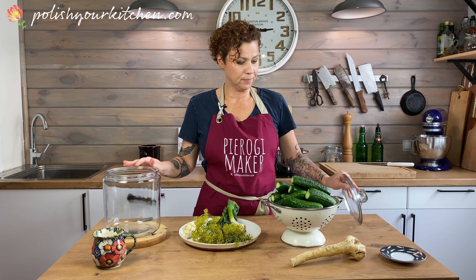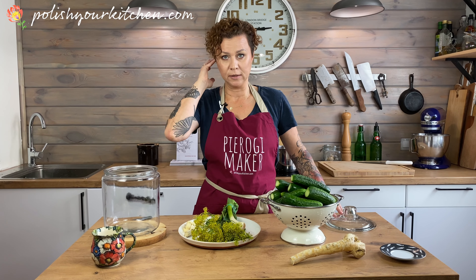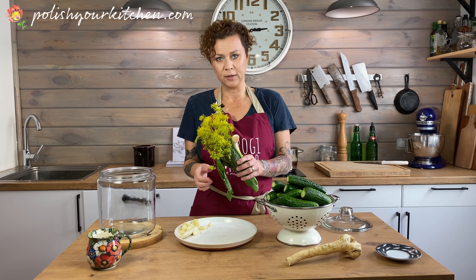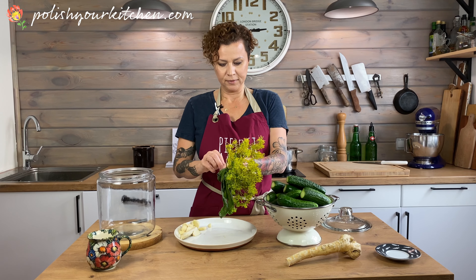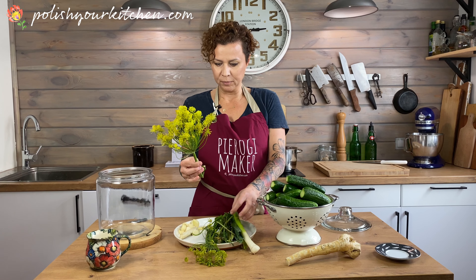I'm going to put the link to my recipe in the description of this video, so go ahead and check it out. Let's get to it. I have a jar that I've sanitized. You can use any glass, ceramic, or Polish pottery — also clay, as long as it's glazed — as your container.